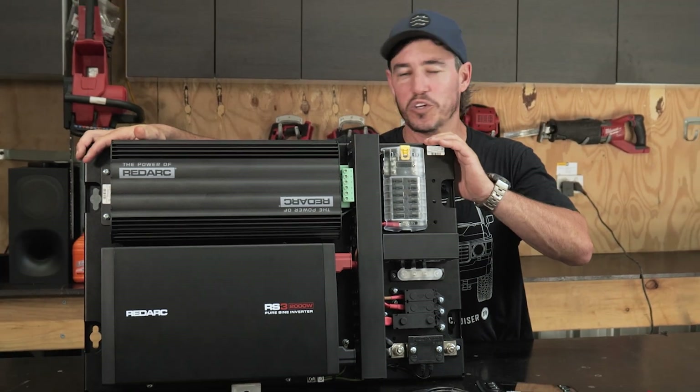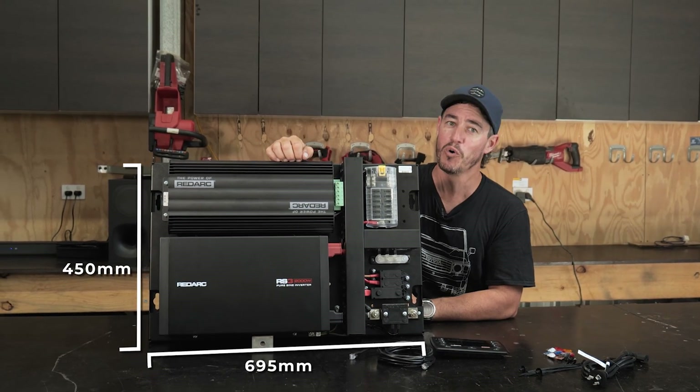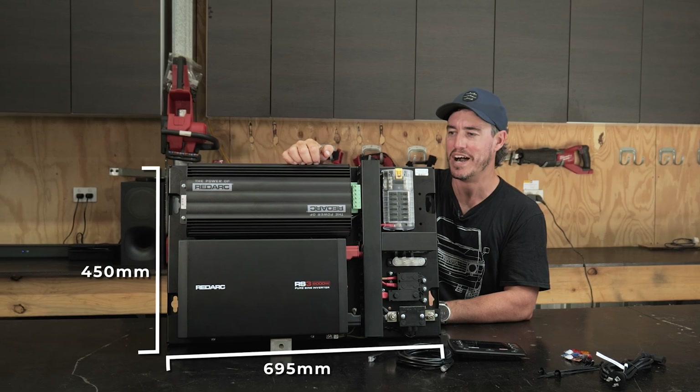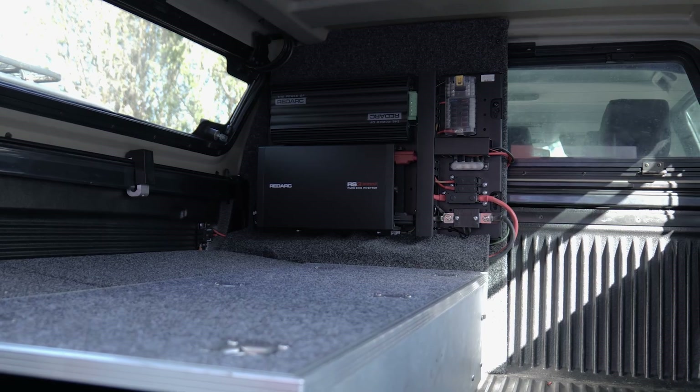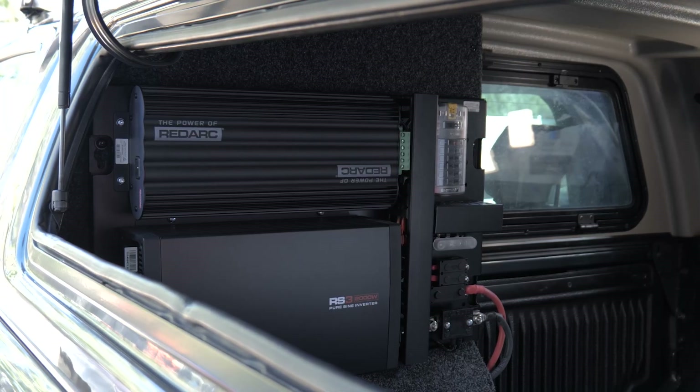Another really neat thing is how small and compact they've made this whole system — it's actually 34% smaller than other comparable models on the market. That makes it perfect for fitting into tight spaces in the back of your four-wheel drive, and it's been specifically made for canopies where space is at a premium.